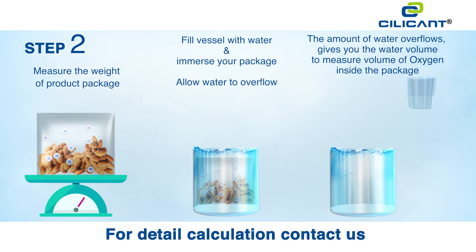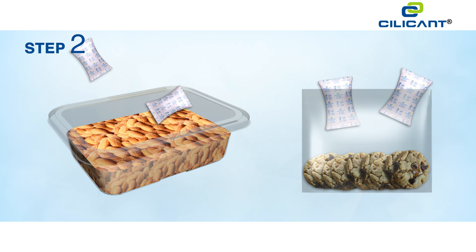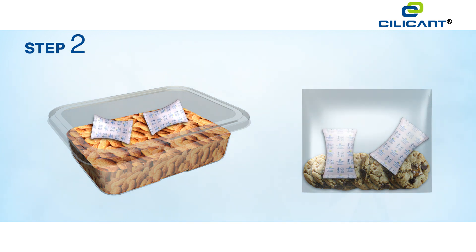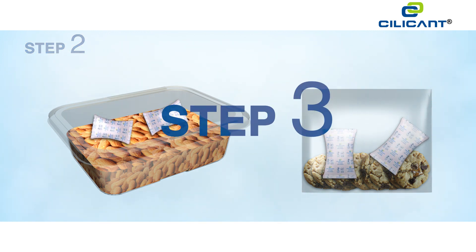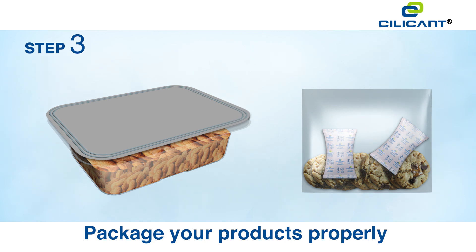Step two: calculate the dosage of oxygen absorber to be used. Here's a simple equation for you to work out the volume of oxygen in the container, helping you make a smart decision on the quantity of oxygen absorber to be used.